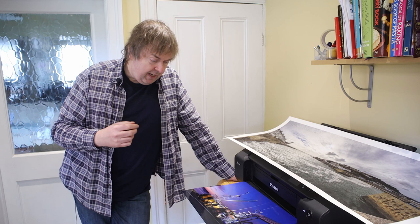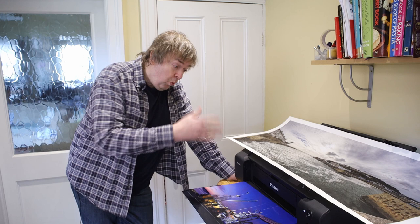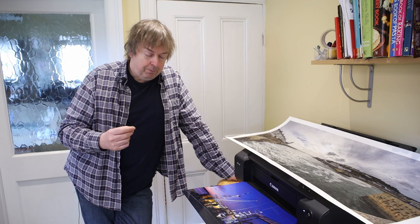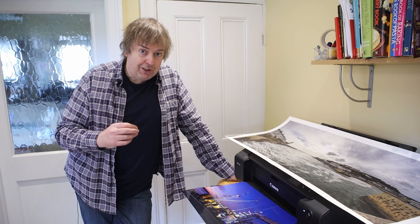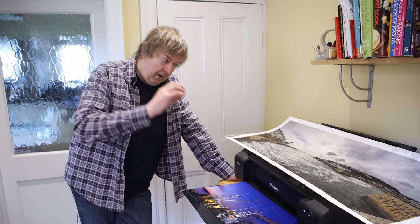Now, the two basic types of inks used in printers are pigment inks and dye inks. Third-party pigment inks tend to be slightly higher quality, mainly because of the work needed to actually produce pigment inks that work in a printer. Third-party dye-based inks can be the really cheap ones, and whilst I don't have direct experience of this, I have seen numerous examples that people have shown me of prints made using dye inks that have faded within six months.